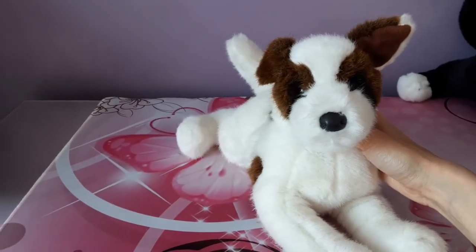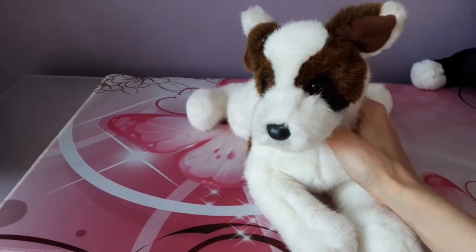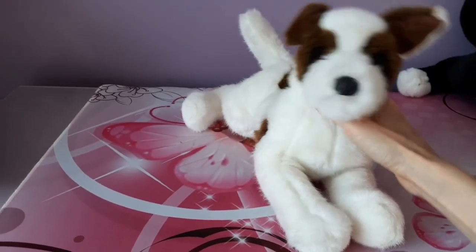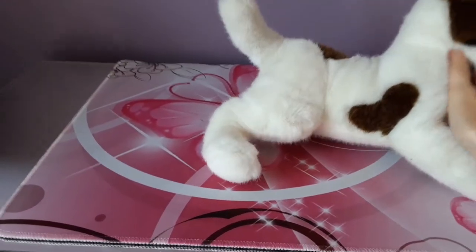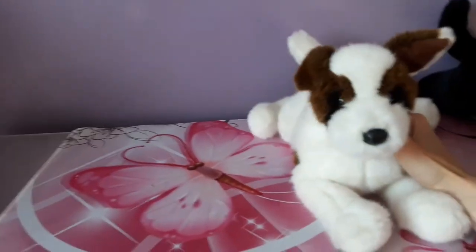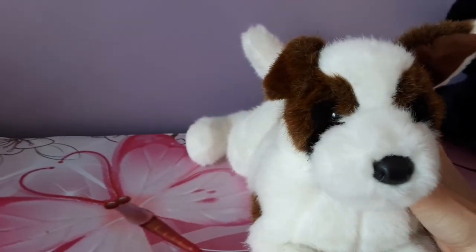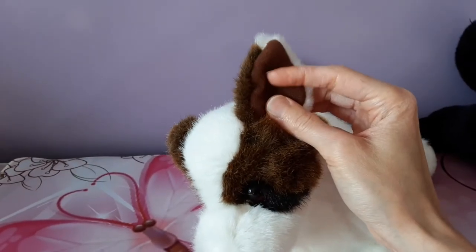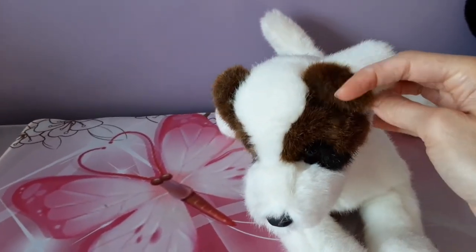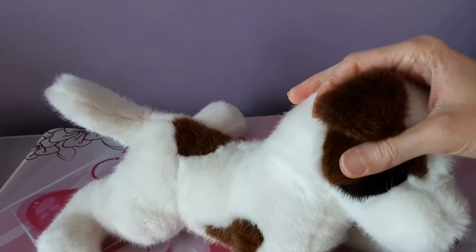He is absolutely adorable — I really, really love this dog. I feel like I'm going to have to give him a different name than Weaver. He looks kind of rascally, so I might have to devise something different. I do usually keep Douglas's original names, but this guy might be an exception. And here's another little spot I'm just noticing. He's sort of a slightly off-white, mostly white, and definitely in great condition. He's got this sort of felt fabric underneath his ears, and I like the dual color on the ears — it's brown on the inner part and white on the outer.